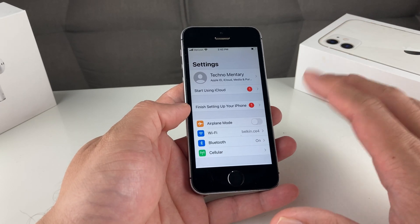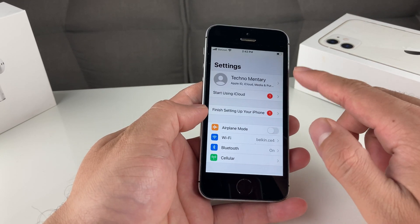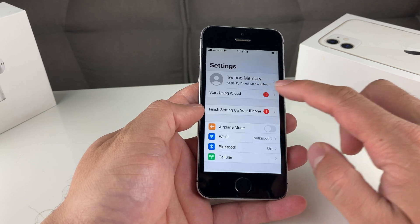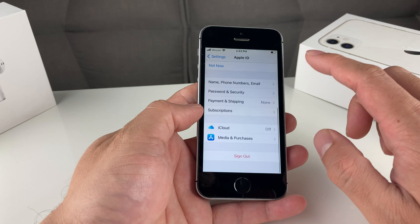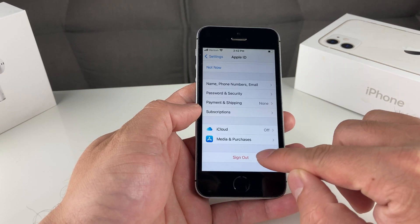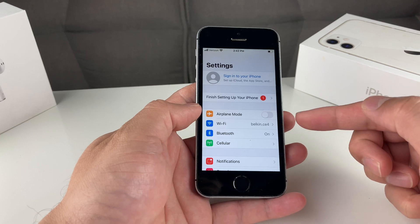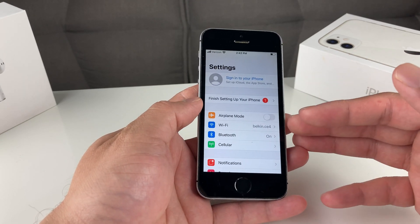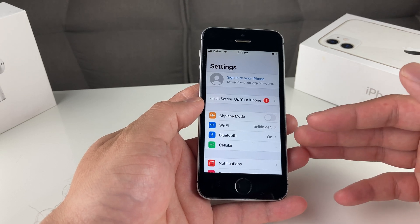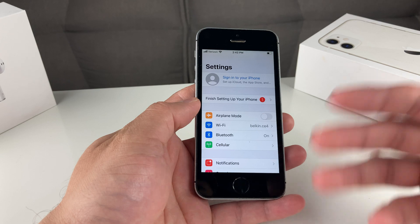The next thing you want to do when resetting your phone is sign out of your iCloud account. To sign out, you're going to be logged in with your name in your settings. You're going to click on that, and at the bottom you're going to see the sign out button. Click that sign out button and it's going to ask you for your password. Type in your password and that will sign you out. You need the original password to sign out, so if you don't have it, you'll need to reset it first.